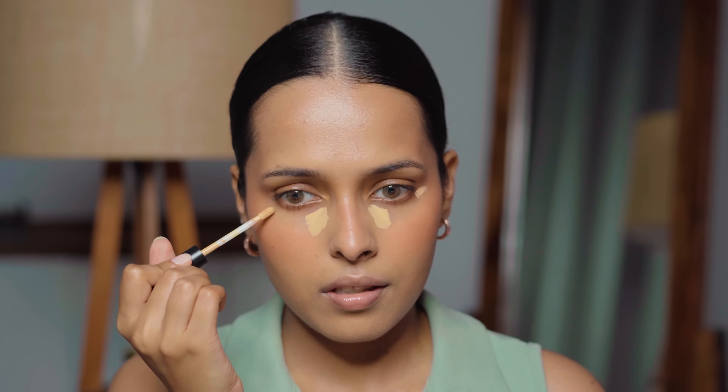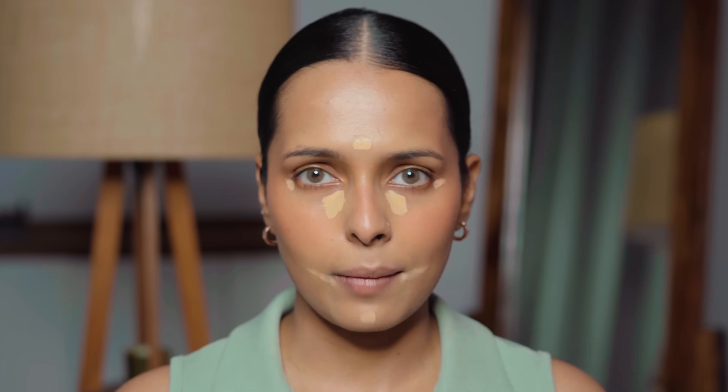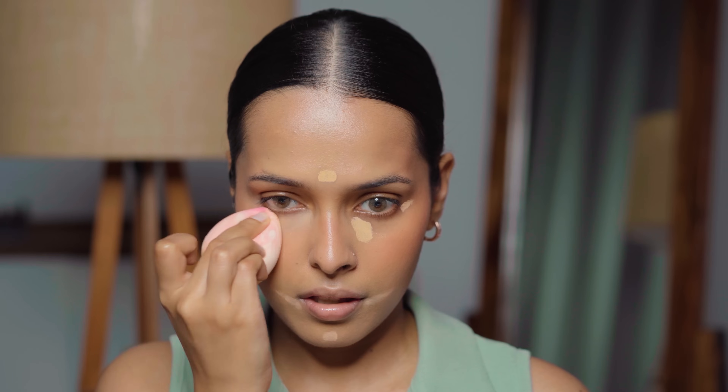I apply a little outside the under-eye area, and some on my forehead and chin. You don't have to apply a lot — this has medium to full buildable coverage. You can blend with either a brush or a makeup sponge. I really like this concealer because it doesn't crease easily. I blend it with a brush around areas where I have pigmentation so it doesn't look patchy.